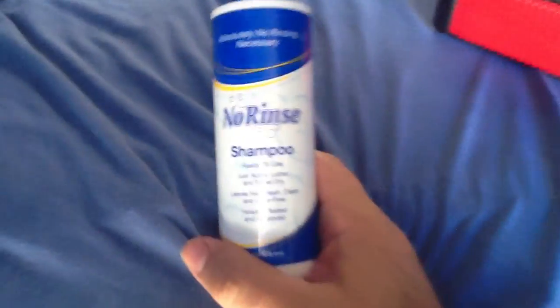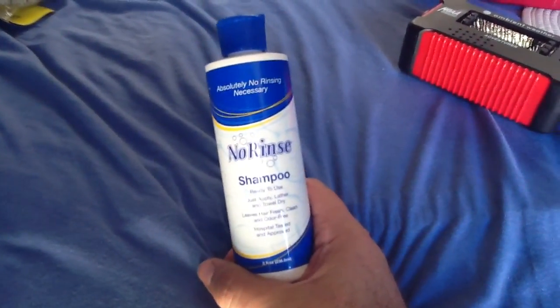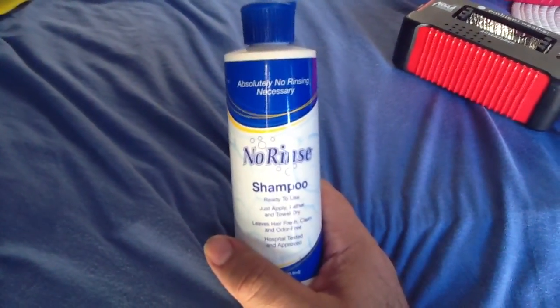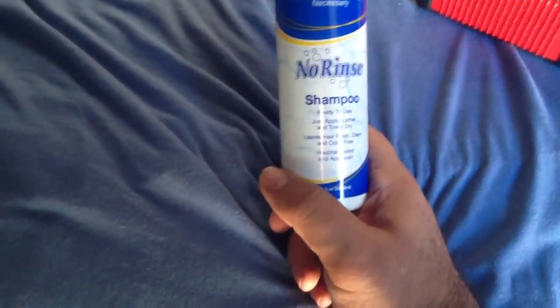One thing I've got to add — this is a must-have. I got this at Walmart. This is a no-rinse shampoo. All you do is apply it to your hair and dry it with a towel. You won't believe how good this stuff works. This is amazing. I bought three bottles and I wish I had bought more. I've used it already twice.